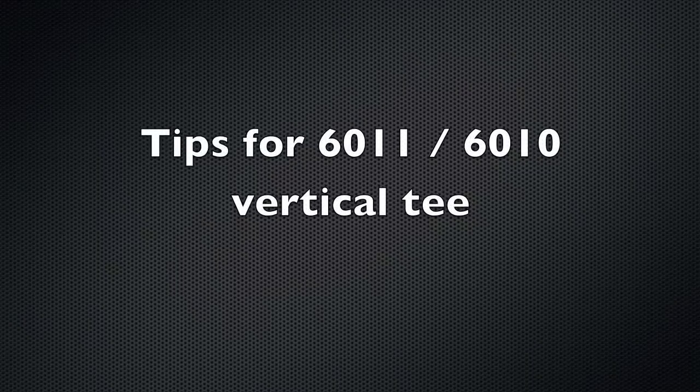This week: tips for a 6011 vertical T-joint. This is a joint that every student will do in school, and some people have trouble with it, so here's some tips.